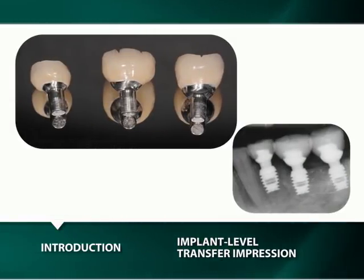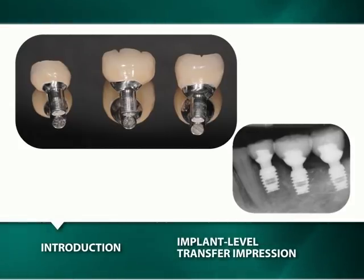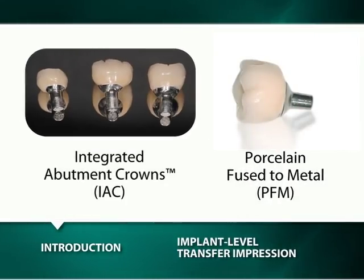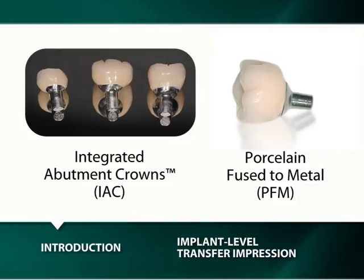For the revolutionary cementless and screwless integrated abutment crown, the IAC, any Bicon abutment may be used that can provide for maximum titanium subgingival contours. Since the vast majority of Bicon implants are restored as single units with either integrated abutment crowns, the IAC, or porcelain fused to metal crowns, PFM, we shall initially describe the techniques for these two restorations. However, we should first speak about impression techniques and how to select an appropriate abutment.